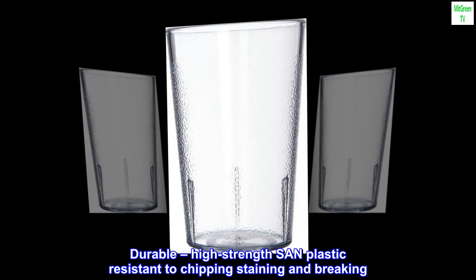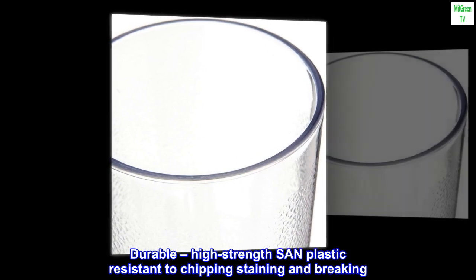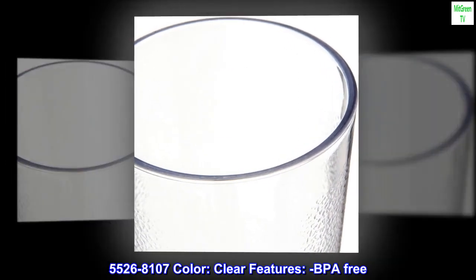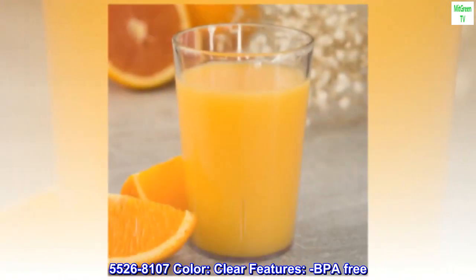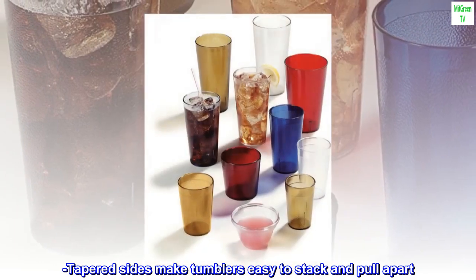Durable high-strength SAN plastic, resistant to chipping, staining, and breaking. Item number 55268107, color clear. Features BPA free. Tapered sides make tumblers easy to stack and pull apart.